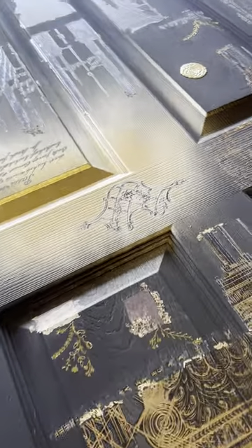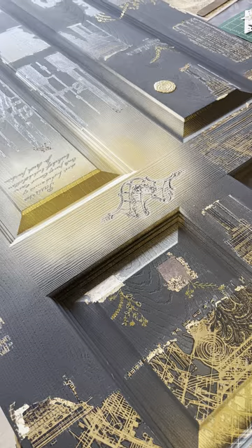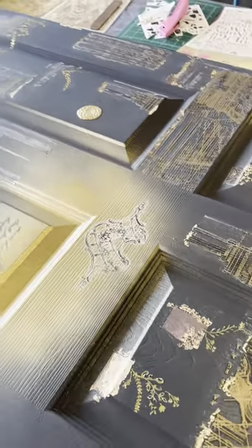Hey everybody, good morning — happy Saturday! I wanted to go over a little bit of things on how to do this door. I know everybody has questions, so if I don't cover something feel free to just PM me and I'll be glad to answer.